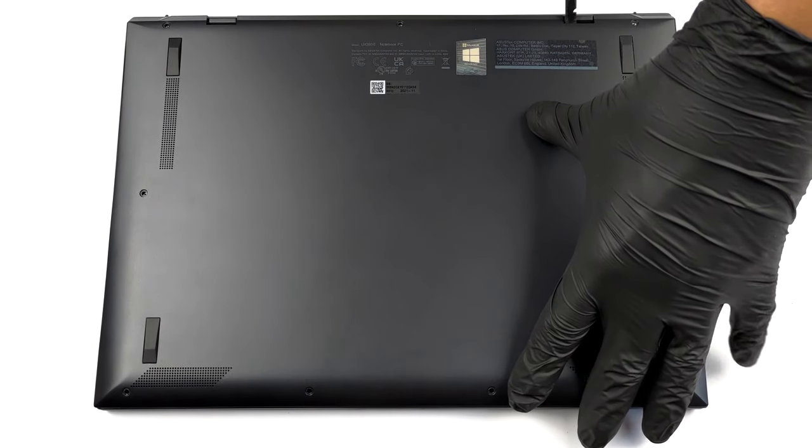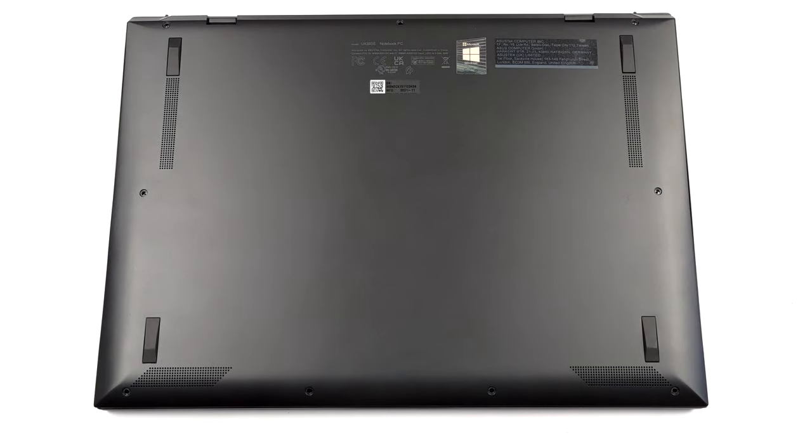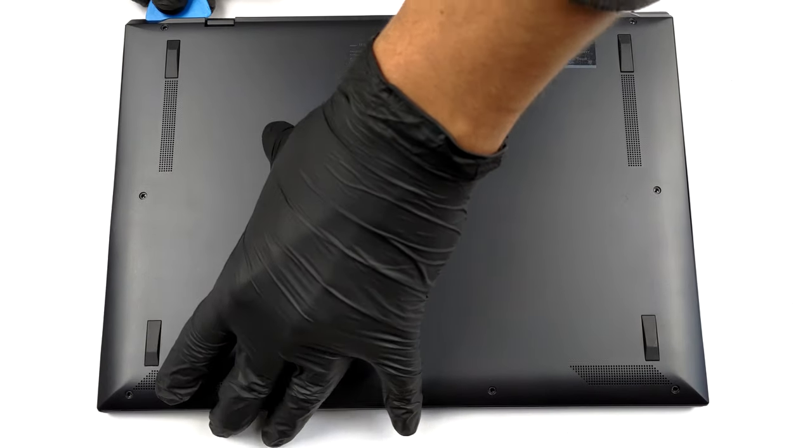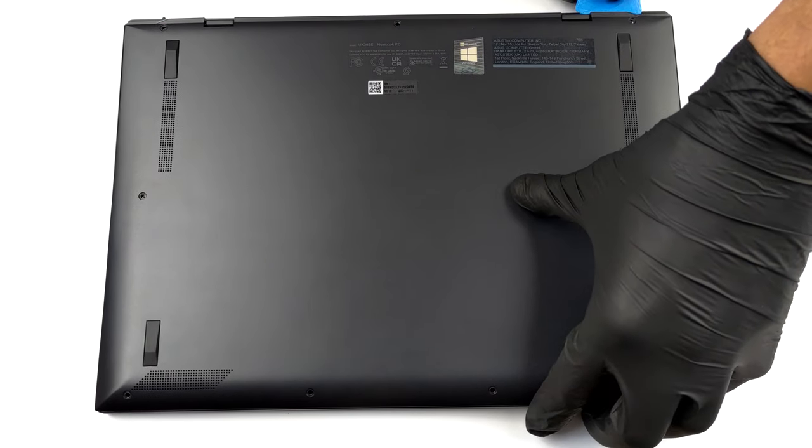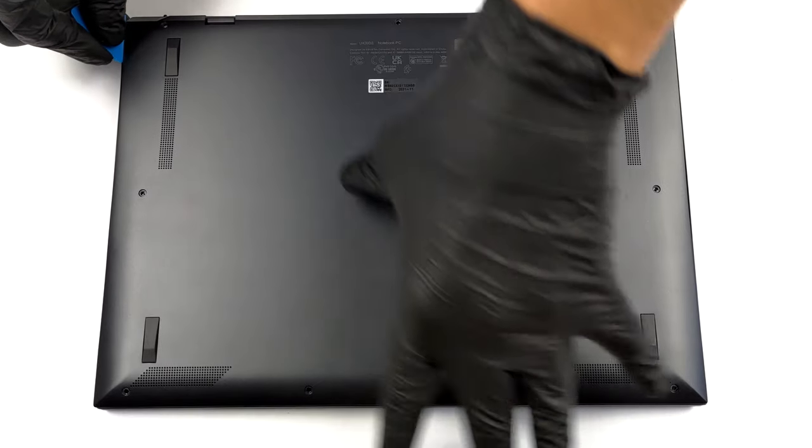To take this laptop apart, you need to undo a total of 9 Torx head screws. After that, pry the bottom panel with a plastic tool, starting from the hinge gaps.